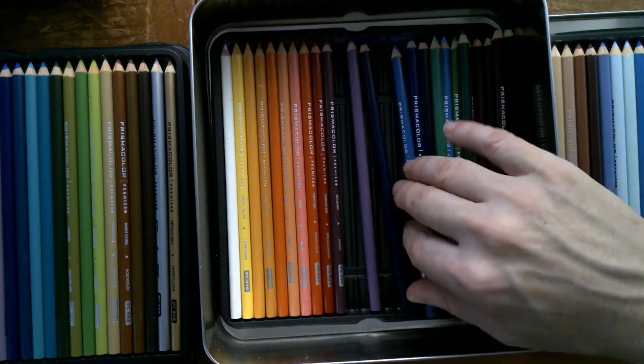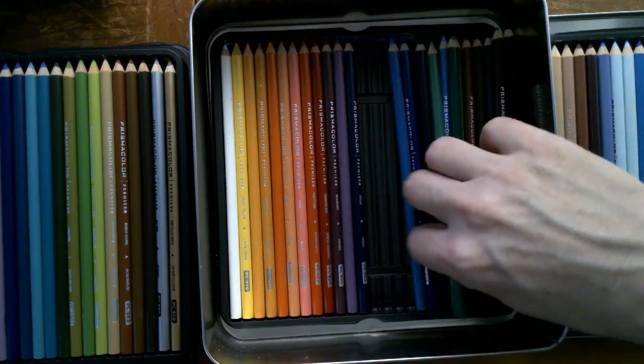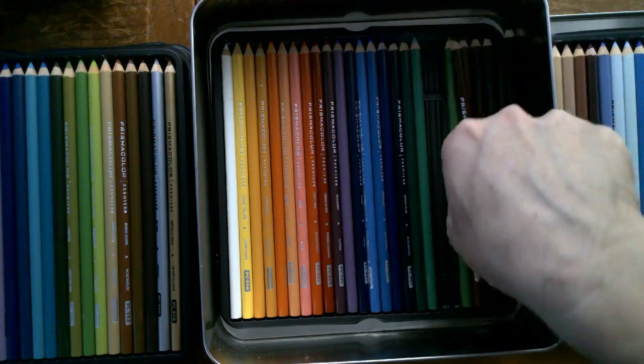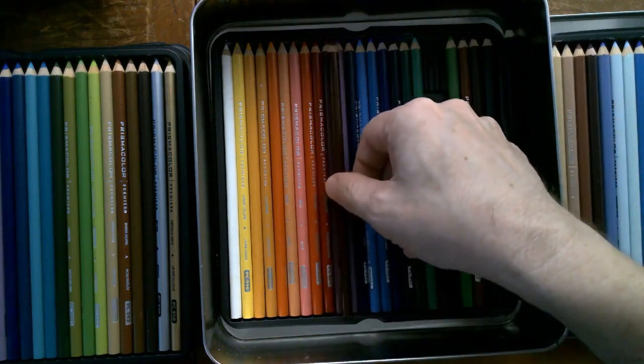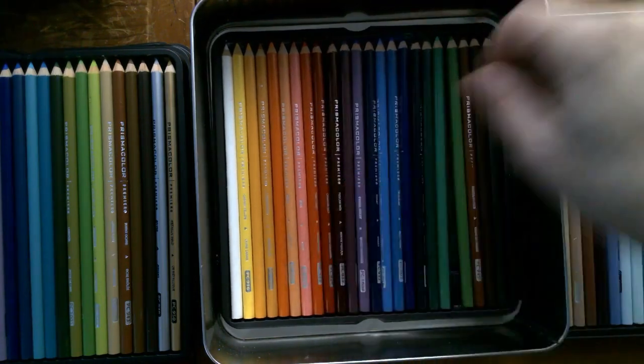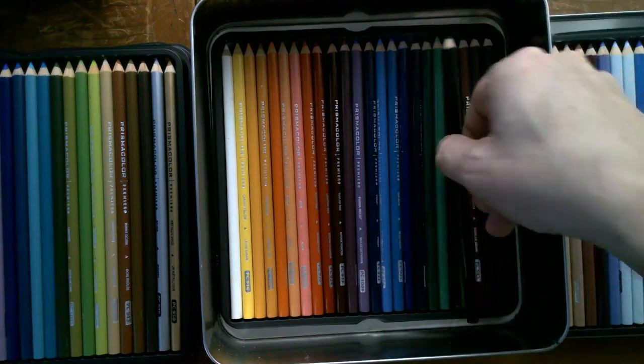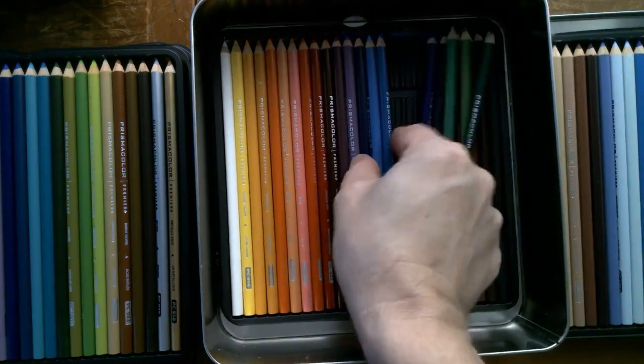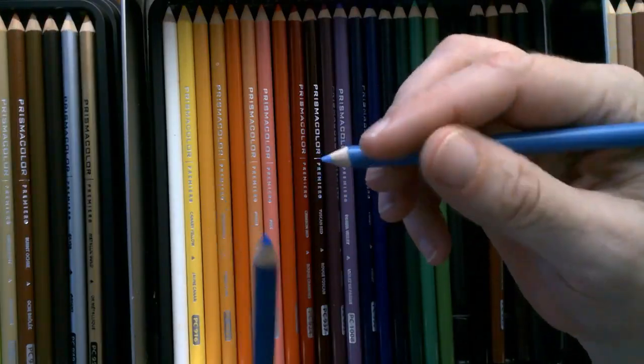The blending and shading are exactly how I expect. As you can see, this 132-count gives you a delightful variety and range of hues and colors. At the end of the day, I love these colored pencils. Would I recommend them? Highly. Are they worth it? Every penny. Prismacolor does have their Scholar line as well — that's a cheaper line with harder lead and less pigments. I'm sure they have their place, but I prefer these Premier.